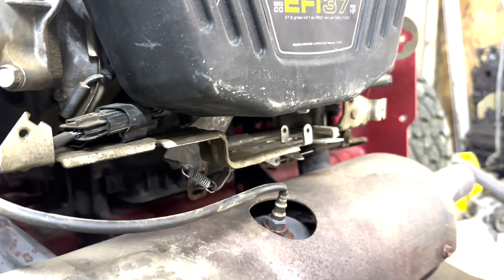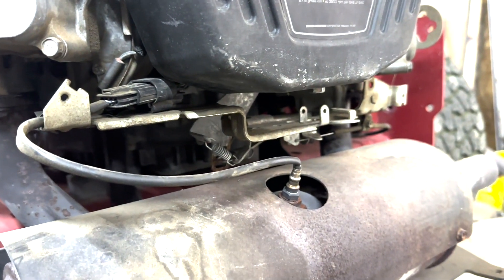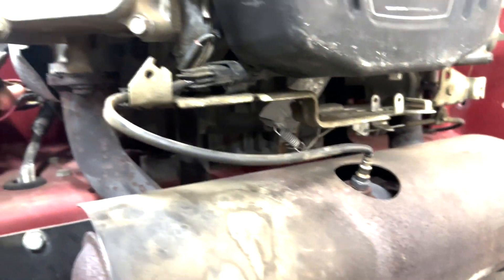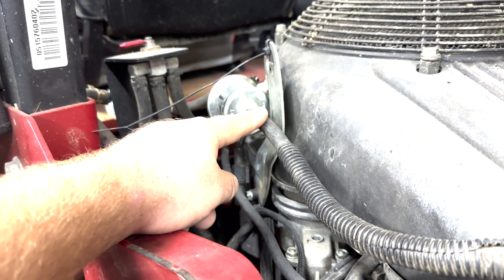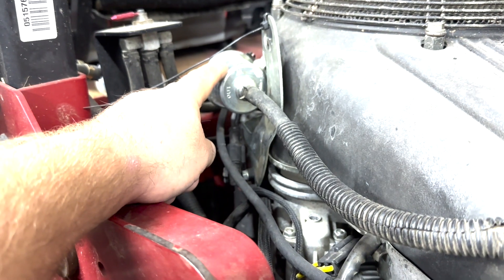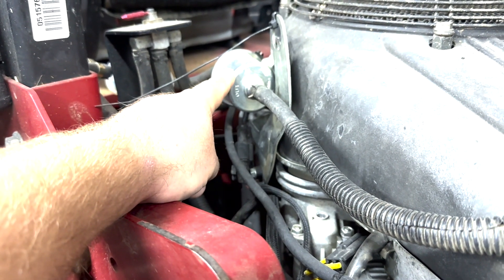Then there was talk about throttle cable adjustment, so I did some throttle cable adjustment, and that helped a little bit but still didn't fix the issue. Then I went to the fuel lines — I blew out all the fuel lines with compressed air, and I even thought maybe the little transfer pump was going bad, so I tried replacing that, and that didn't work either.